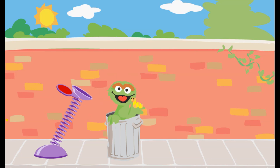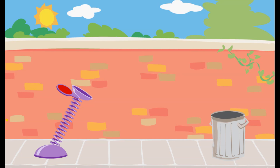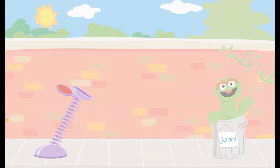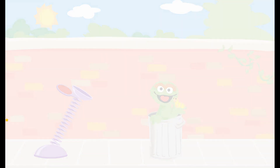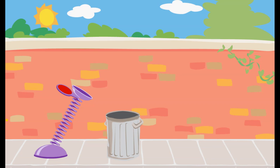You used just the right amount of force to get the trash into Oscar's can. You used just the right amount of force to get the trash into Oscar's can. You used just the right amount of force to get the trash into Oscar's can.